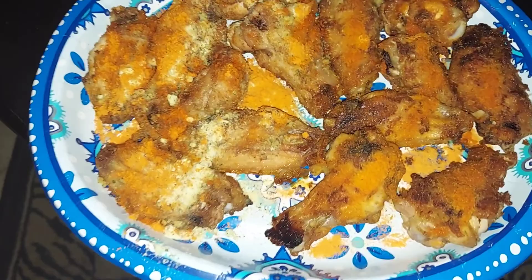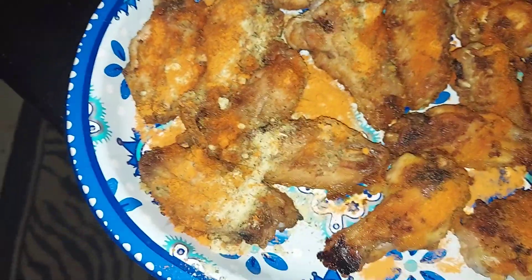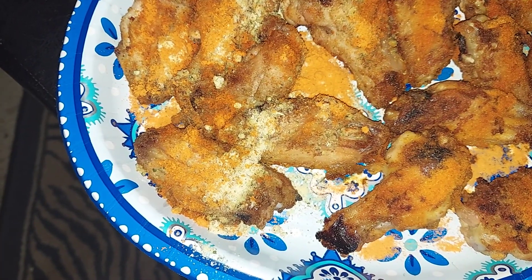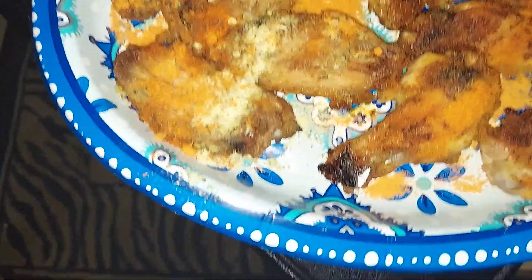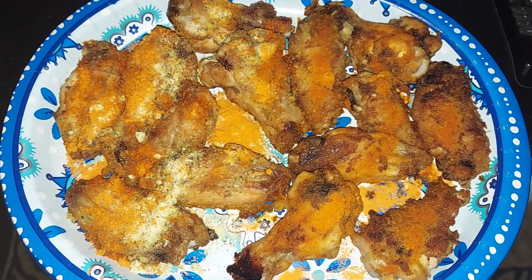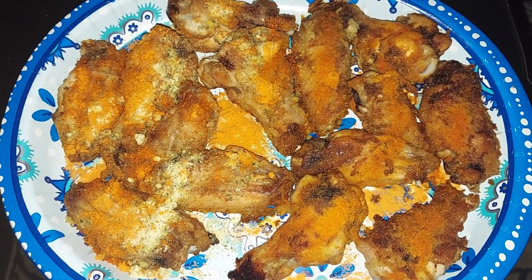After I took them out, I put some Cosmo Q's buffalo and garlic parmesan on one half, and honey barbecue on the other half. Bon appétit!